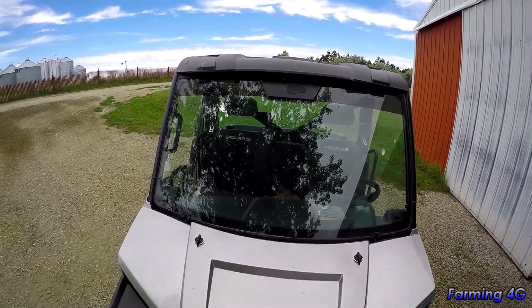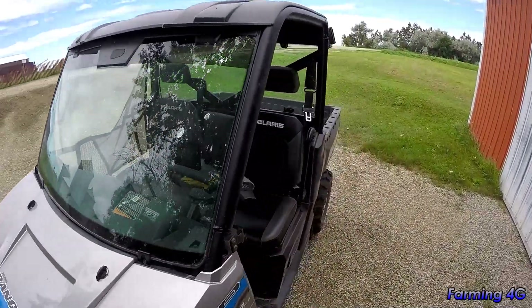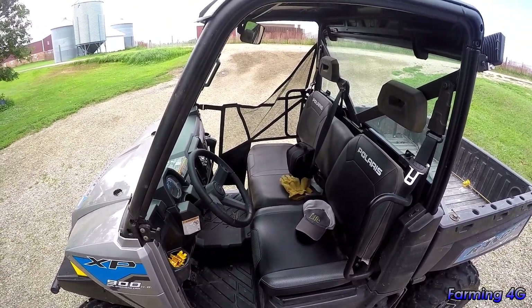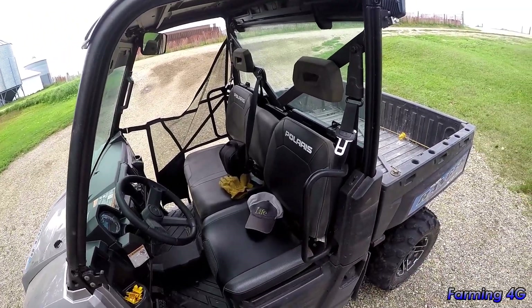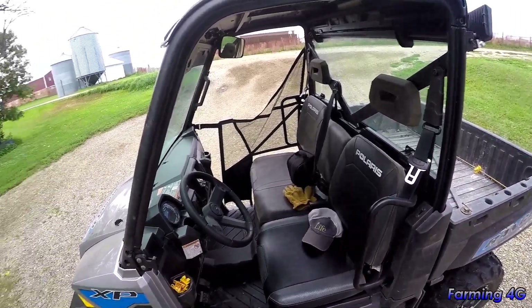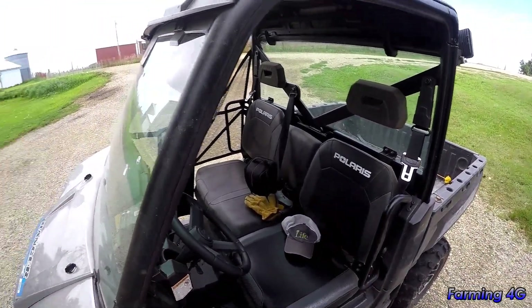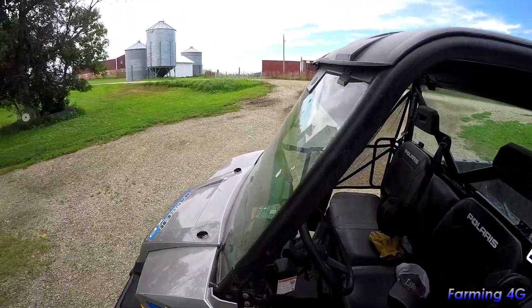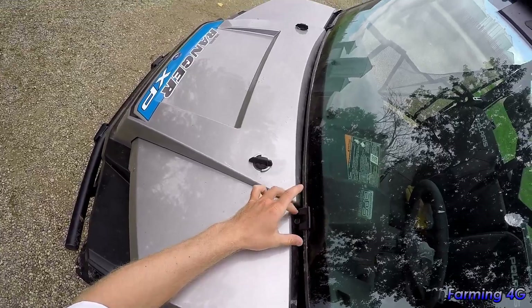It's got a front windshield on — it's not a fully enclosed cab, just partial. When it gets really dusty out, you do get some dust swirling in because of the vacuum it creates. It's nice for colder weather and for rain though. The windshields are pretty easy to put on — they have a holder here to strap in.